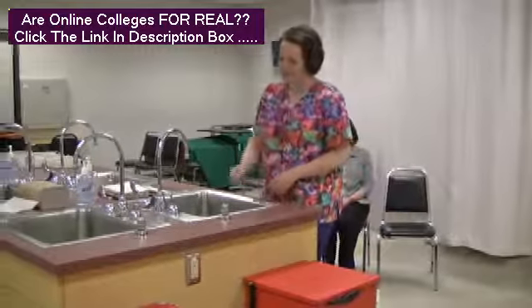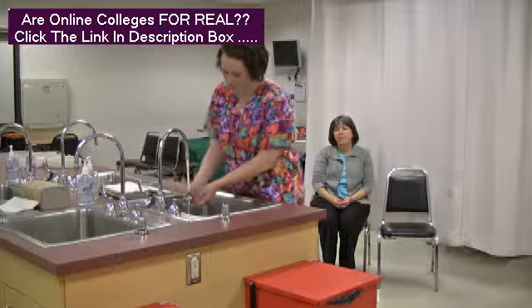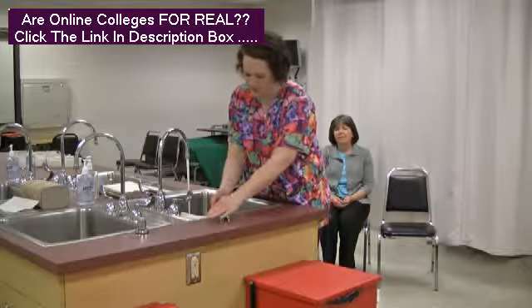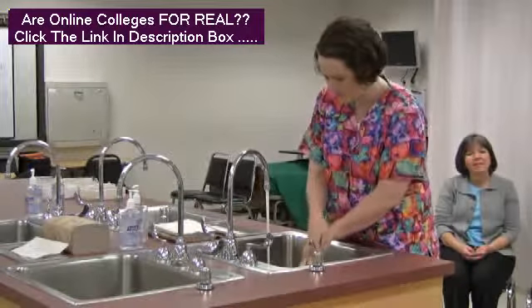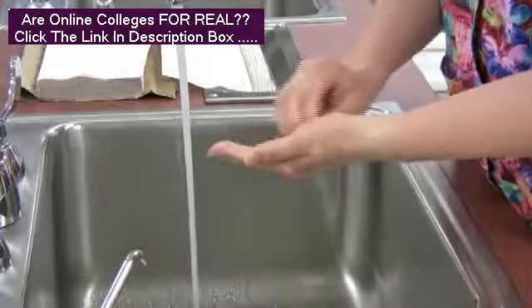Turn on water at the sink. Wet hands and wrists thoroughly with water. Apply soap to wet hands. Lather all surfaces of wrists,